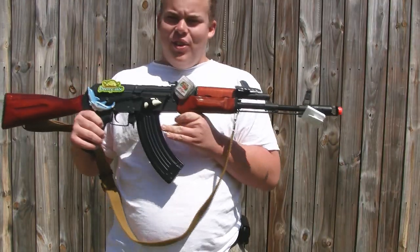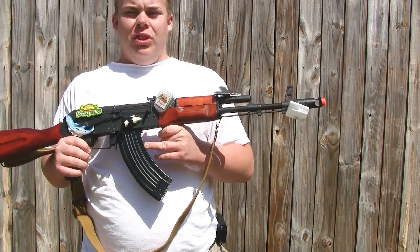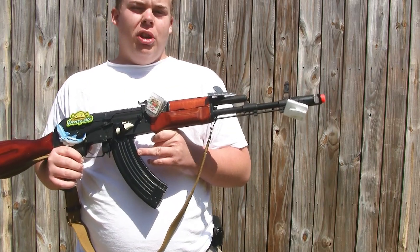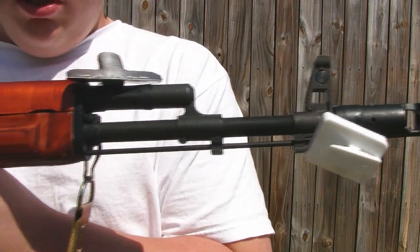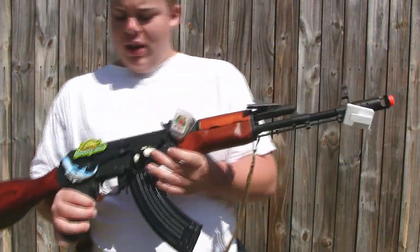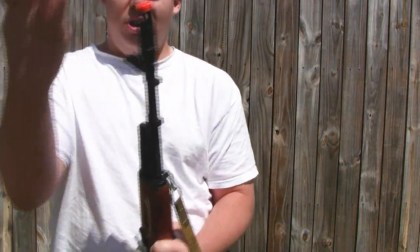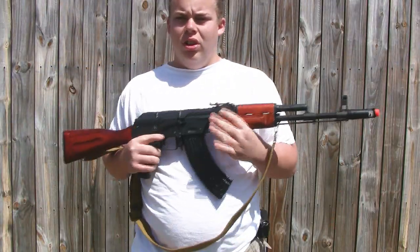Okay, here we go. These are the steel parts of the gun. As you know, magnets attach to steel — not to certain types of pot metals or aluminum. Everything with a magnet on it is steel. Sorry for all the random magnets; I just wanted to show them all at once instead of pointing out each part. So there you go — that's what's steel.